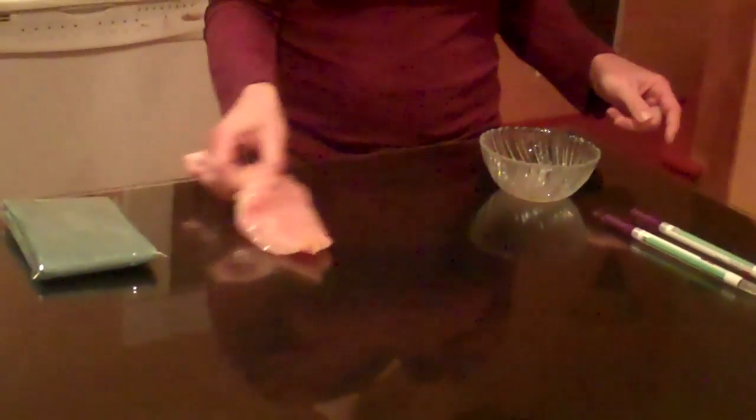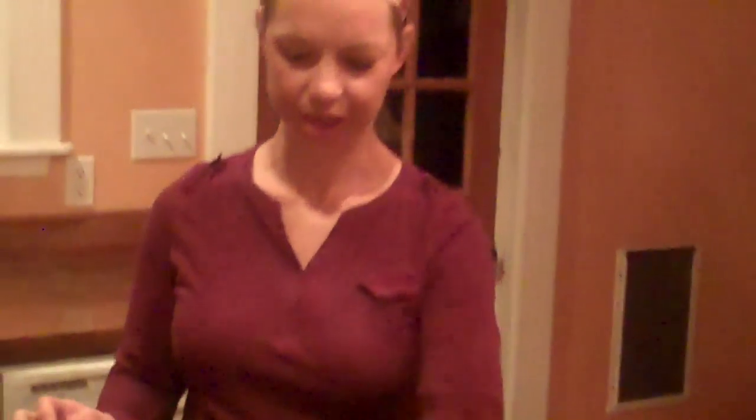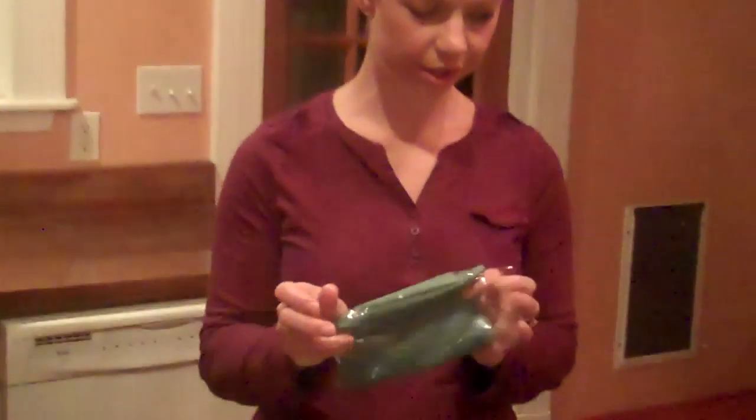So here is the chicken — it's raw. I'm just going to put it on my counter here as if I had just cut it up and prepared it for dinner. It's a brand new E-Cloth and all I'm going to do is wet it with water.